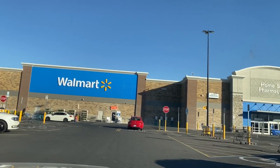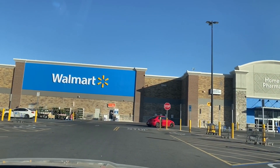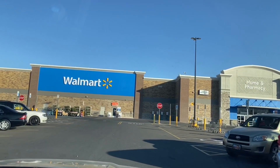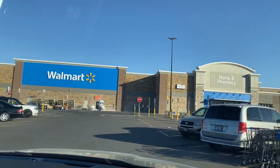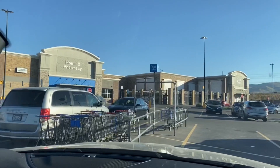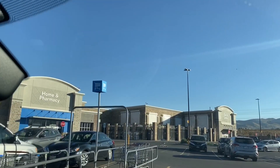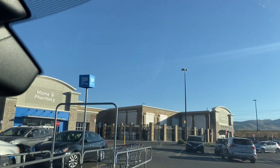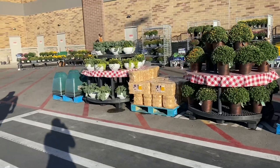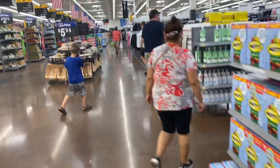Let's go to Walmart. Let's take a look at the pan. If we ordered the pan online, we will go and check it out. This is the Walmart.